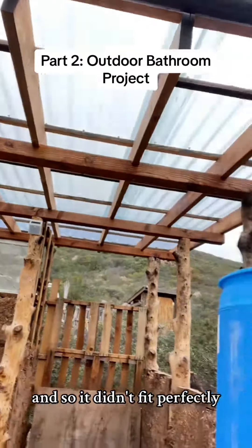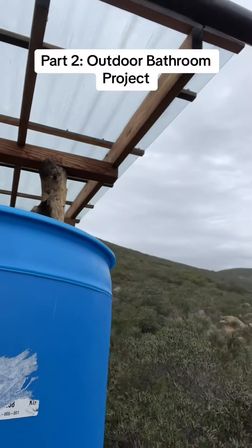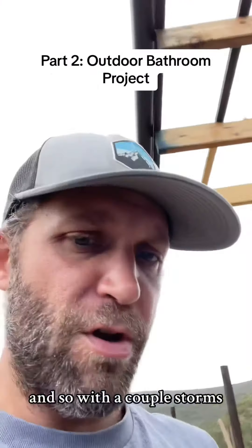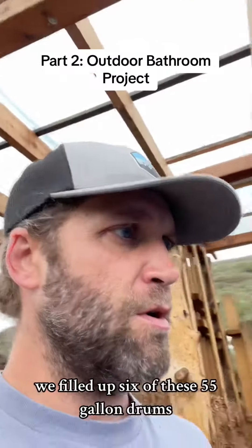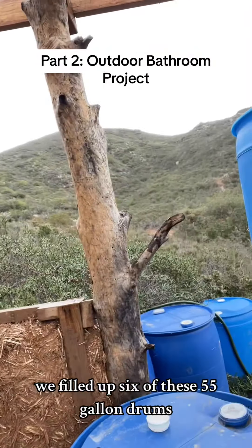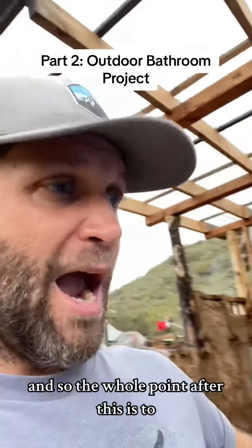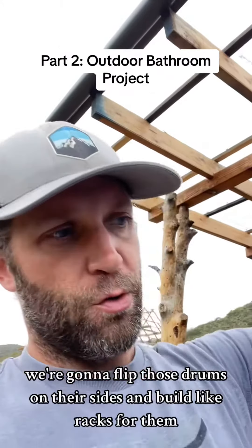It didn't fit perfectly, but we made it work. With a couple of storms we filled up six of these 55-gallon drums.